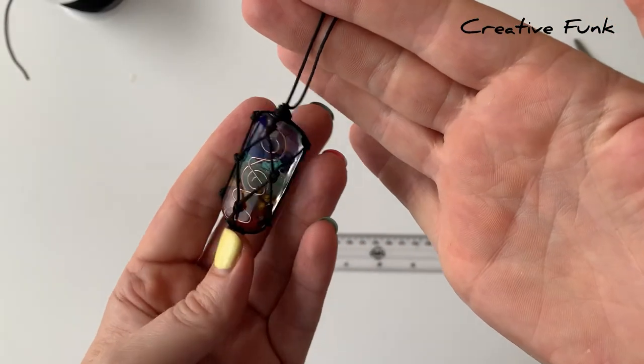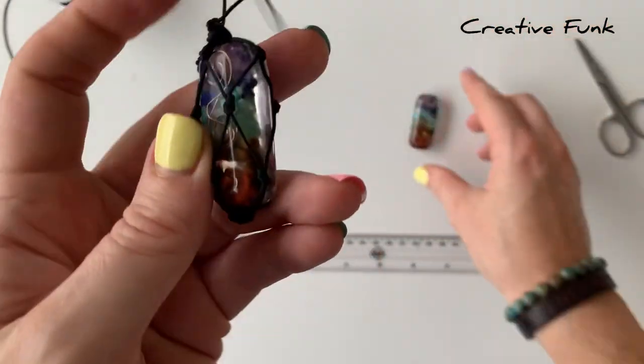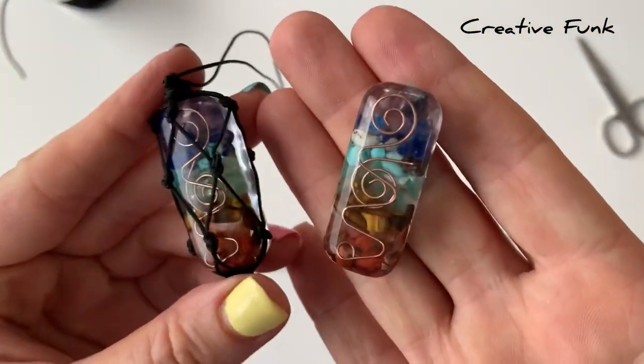Today we're going to make a beautiful organite hanger. It's like a macramé technique, so it's a good way of hanging things that don't have a drilled hole in them.